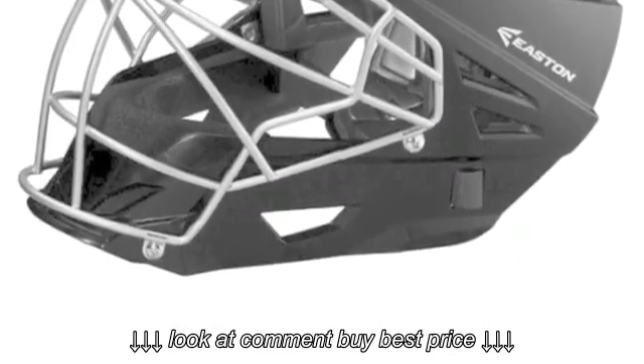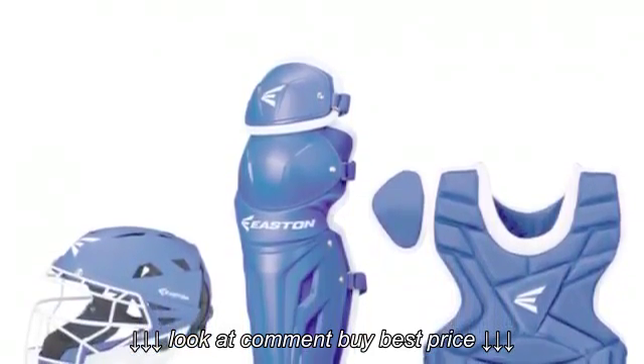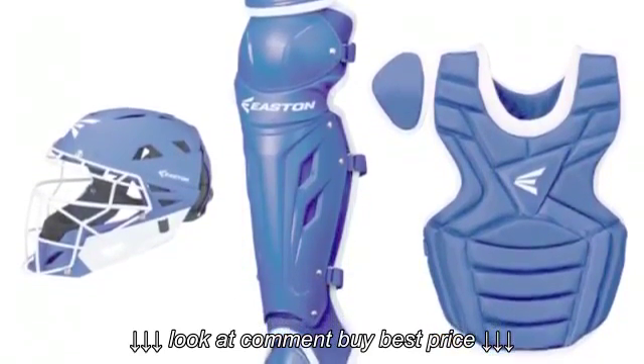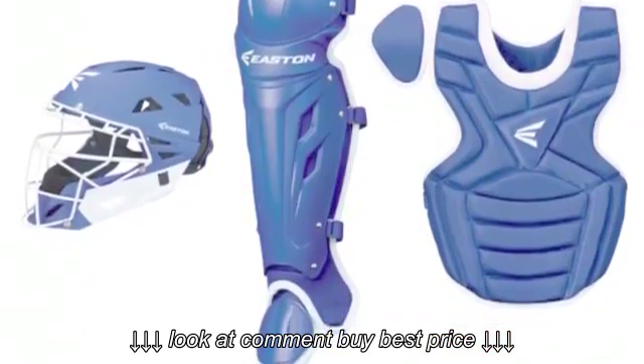The matte coloring on the set gives it a great look as well. Easton is one of the premier brands in baseball manufacturing and this is another great set of gear. Easton is always a reliable option.